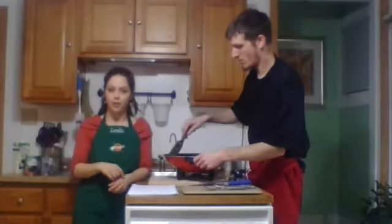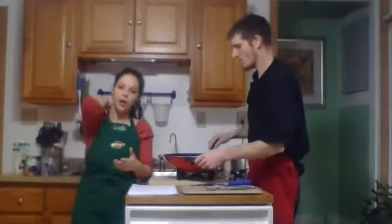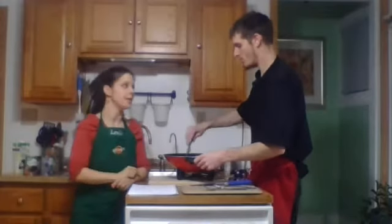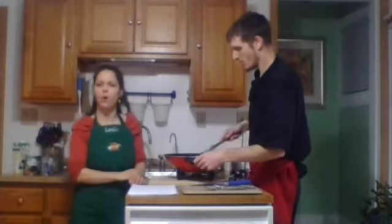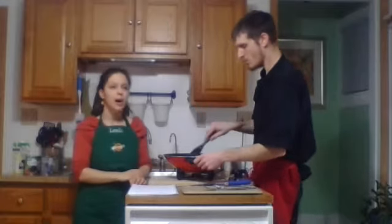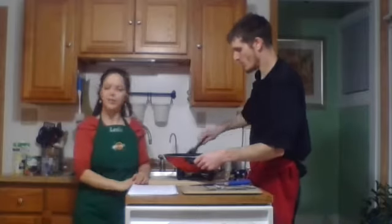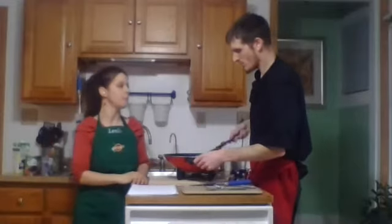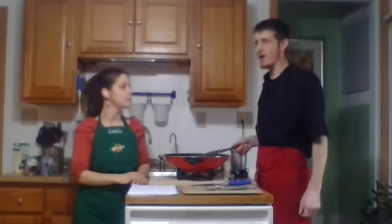Kelly asks if you can use white miso instead of chickpea. Absolutely yes — the reason I specifically use chickpea miso is a slight soy sensitivity, so I stay away from soy products as much as possible, but use whatever miso you have on hand. Great question. Now we set the cheese sauce aside and bring out the electric wok.